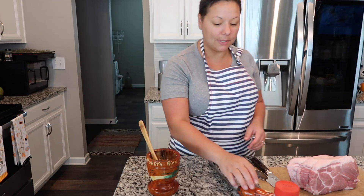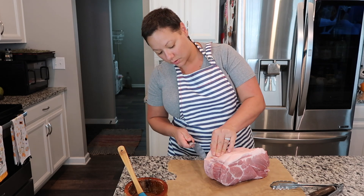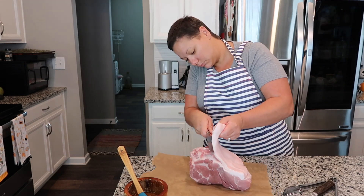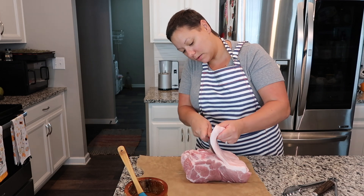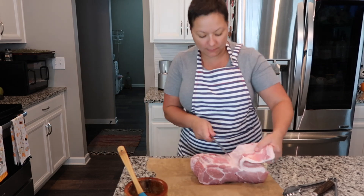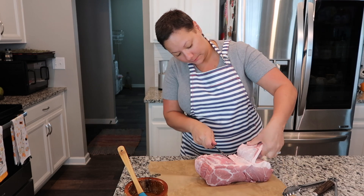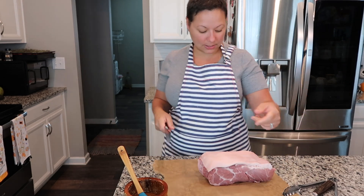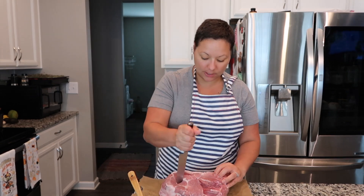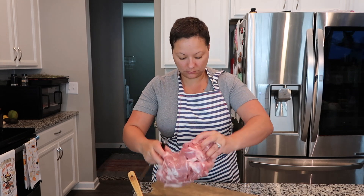Now comes the fun part — we have to work with the meat. When you're cutting back the fat, just start on the corner and pull it back, working your way all the way through. You just want to be able to flap it back; you don't want to cut it completely off. Now what you want to do is pierce the meat and make slits all throughout without going completely through. Flip it over and get the sides as well — inside these slits is where you're going to add the marinade.